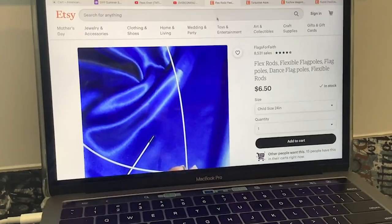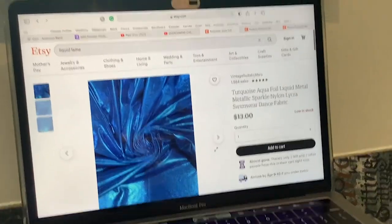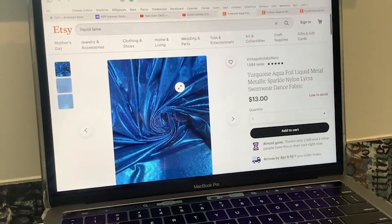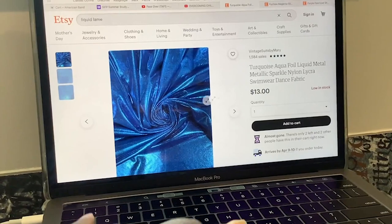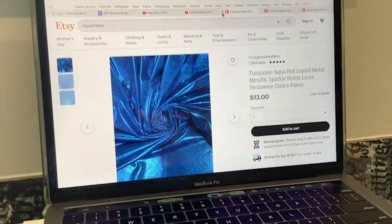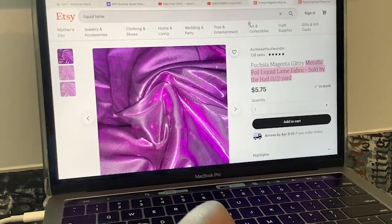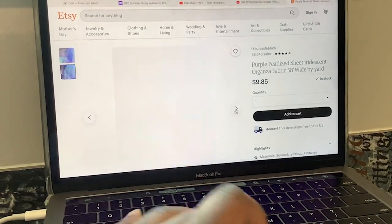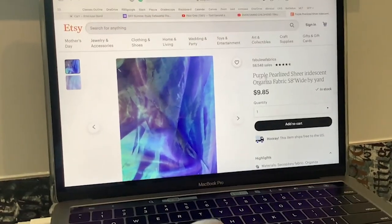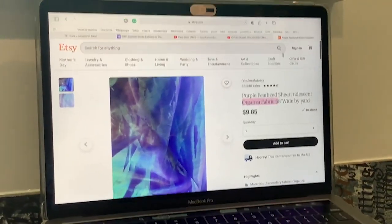I'm also going to explain in this video how to make your own rods. Here we have this gorgeous foil lamé at $13 per yard — if you use a fabric wholesaler instead of Etsy, you'd probably pay like $7, but it might be hard to find. If the fabric wholesaler doesn't have it in stock, that's when you could go to Etsy. Here we have another metallic foil liquid lamé at $6. This one is really sheer — I'm not sure if it could be used for praise dance flags, but it is an organza fabric. I've tried making flags out of organza; it's kind of hard, but if you're interested, there's that as well.